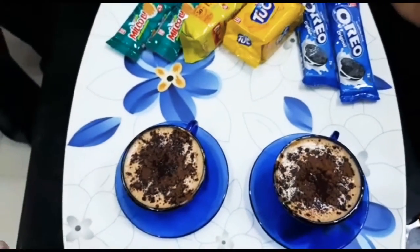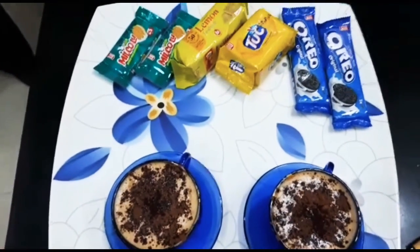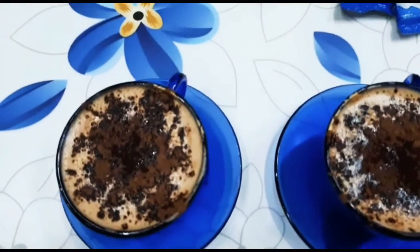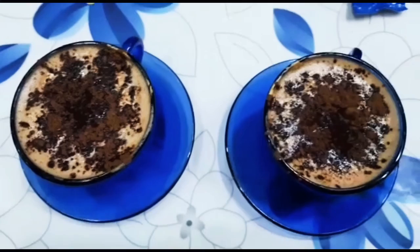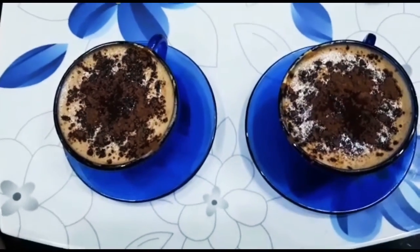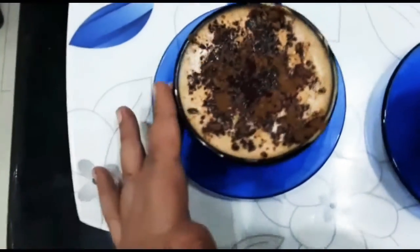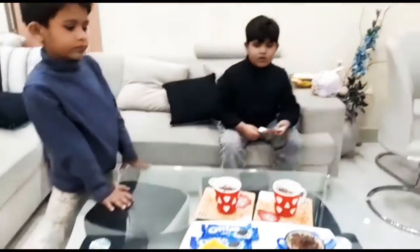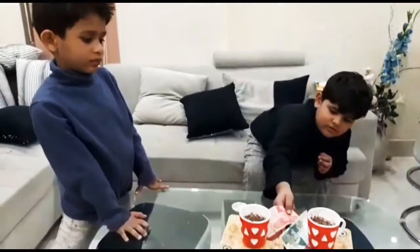Here we are and this is the final look of our coffee. It is really amazing and looks really yummy and I am really dying to just drink this. I will let you know the taste of this. It looks so yummy. This is our final look of coffee, it looks really good. This is our serving.